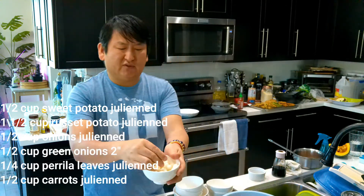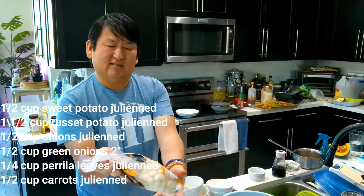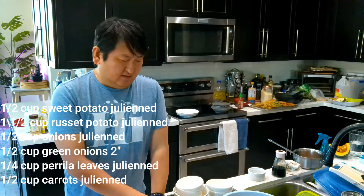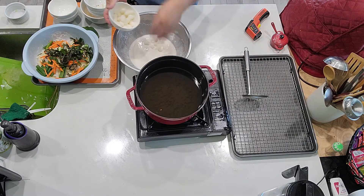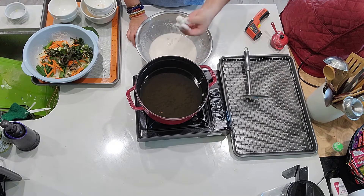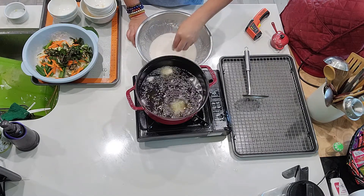And then I found these cute little rice cakes at the Korean market, so I thought we should tempura this too. Before I go ahead with the Korean tempura, I'm going to do the rice cakes first — I want to see how they come out. I'm going to put my rice cakes in. When you fry something small like this, you got to be careful. I thought they're so freaking cute — they look like little butts.